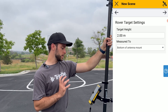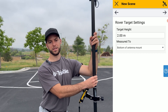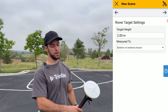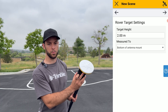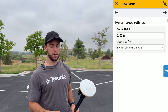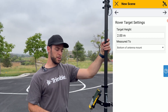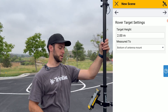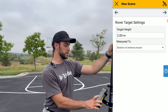These settings are very important for the rover target settings. For the target height, we know that this two-piece carbon fiber GNSS pole is 2 meters long. As previously mentioned, if you are using the 2-meter threaded adapter at the top, the reference point would be at the black point of the DA2. However, if you have the flat-top two-piece aluminum GNSS pole, that would result in a 1.975-meter height measurement. If you're ever unsure, grab a measuring tape and measure the pole to the height reference point of the DA2. For the context of this survey, I know it's 2 meters, and ensure that it is measured to the bottom of the antenna mount.